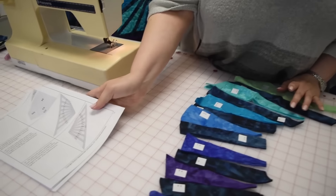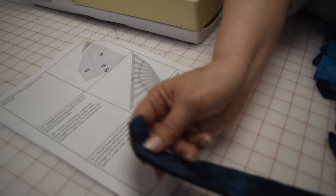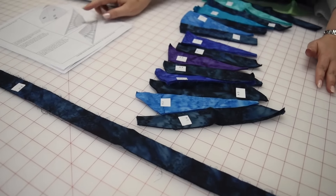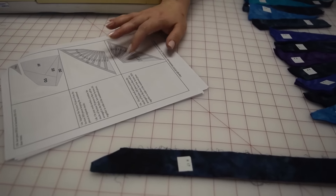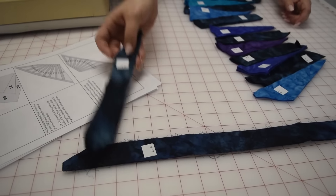H17 goes this way. I always try to make it match my paper, even if that means I put my paper on the board in a weird way. H1, I'm going to put them here.